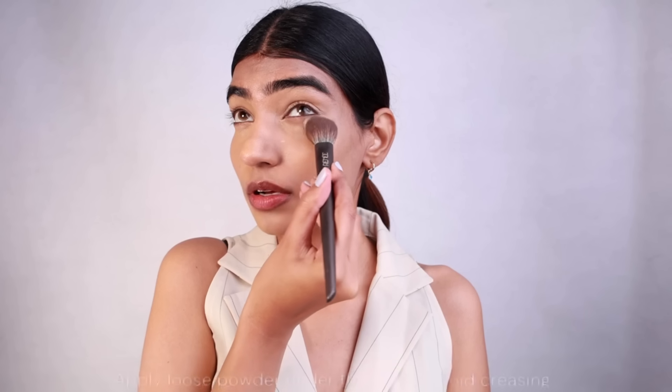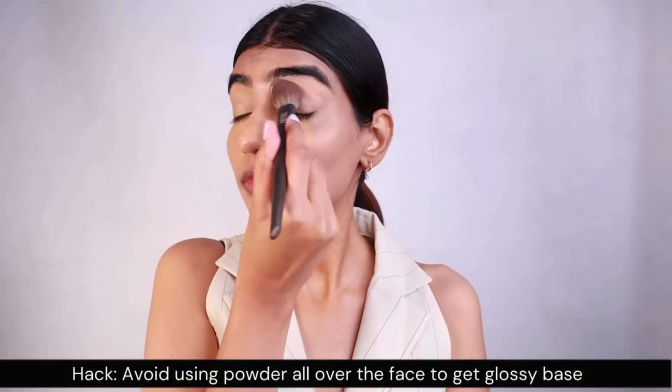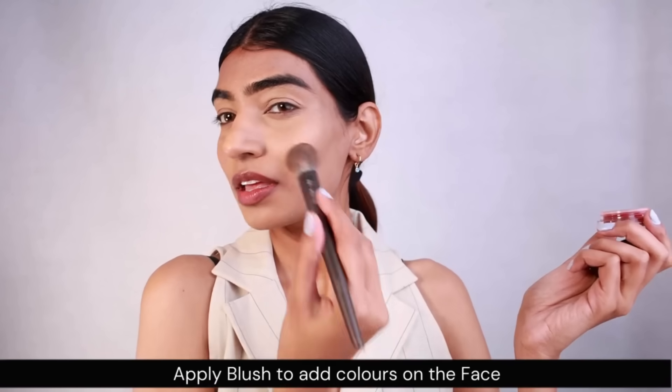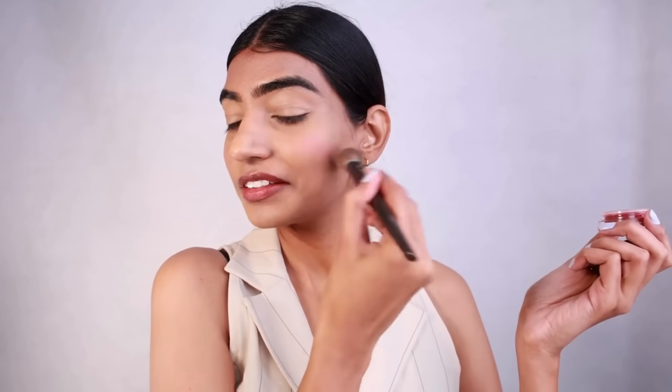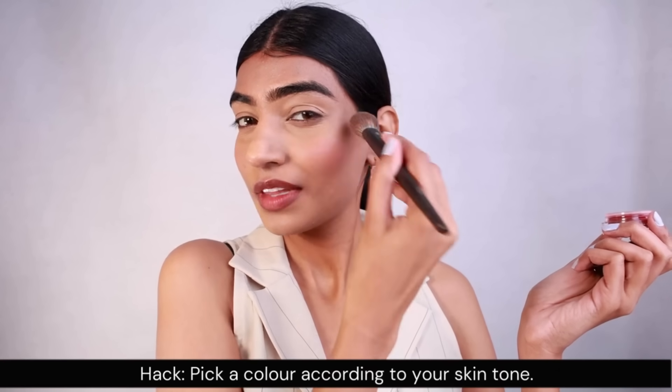After that I'm gonna be taking loose powder and applying it under my eyes so it does not crease, and over my eyes as well — this is something I do all the time. Then a bit of blush, because a flush of color is always good to have on the face, especially in this winter season.